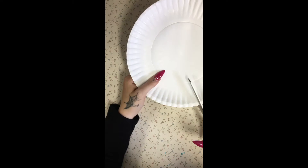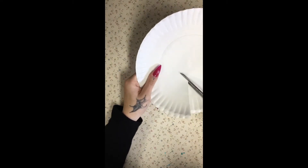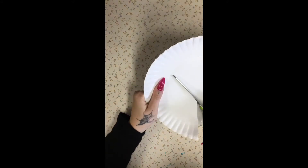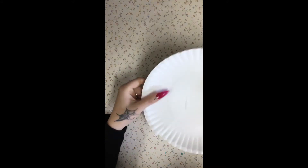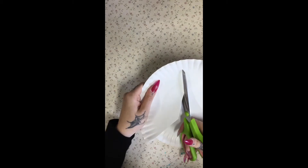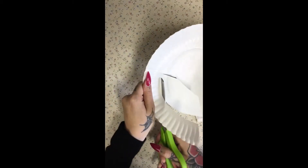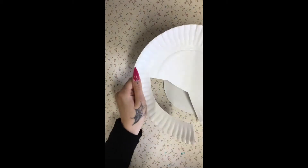Now the first thing that I'm doing is cutting into the paper plate to make a hole for the popsicle sticks. That is going to act as our handle. Our popsicle sticks are a lot shorter than we would want, so that's why I'm doing this step. If you have longer, sturdier popsicle sticks, then you can go ahead and skip this.